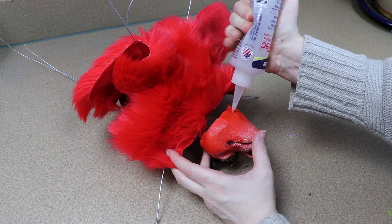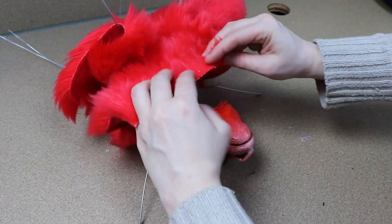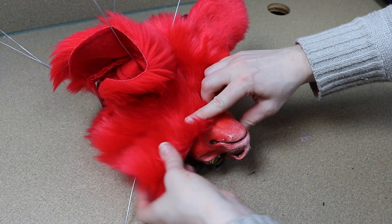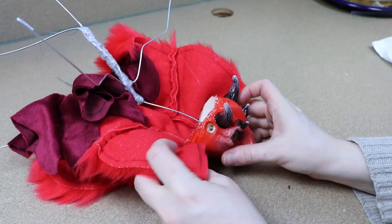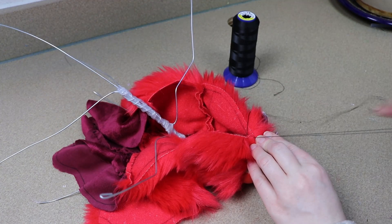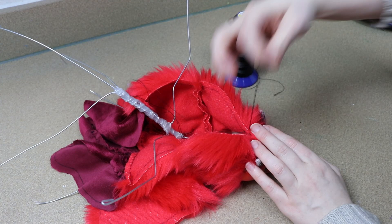Once the head is in place on the wire frame, I'll take the fabric for the neck and start gluing it around the base of the head. I'll let that dry a little bit, and then we can start closing up the body — starting with the neck, going about halfway, and then taking our back piece of fabric and sewing that in place.